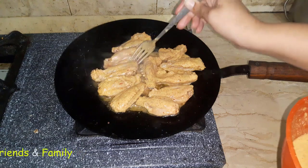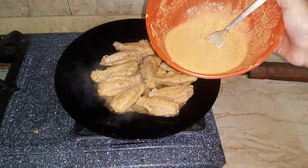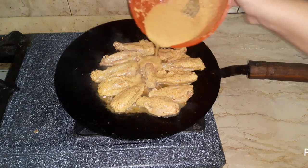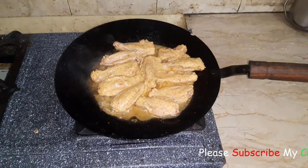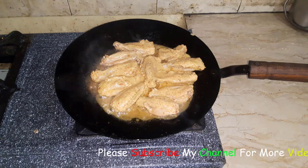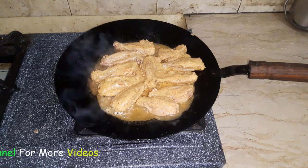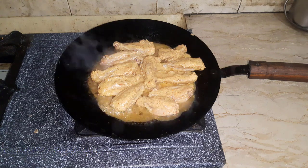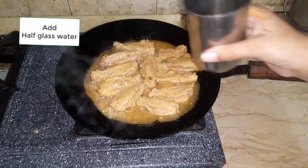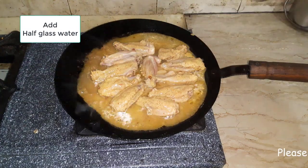Mix well. I will add a little salt to taste so that the right amount of salt is added. Now we will leave it for a few minutes.